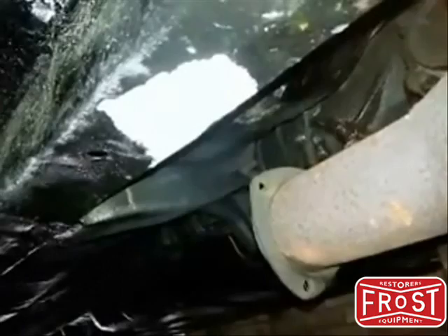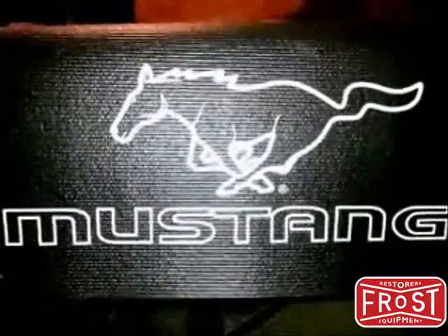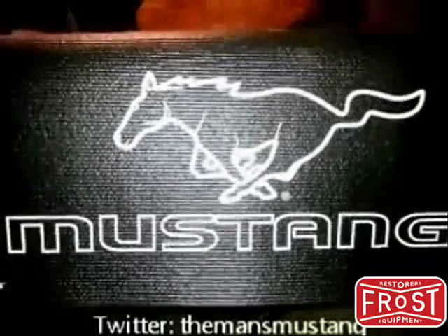Okay, so that's the end of the OneManAndHisMustang.com video — just giving you a quick review of some of the products I'm using from Frost. Drop by the blog, leave me a message or follow me, and let me know what you think. OneManAndHisMustang.com.